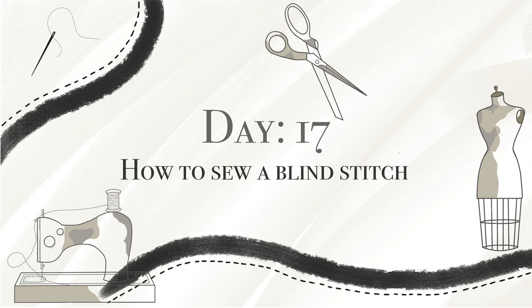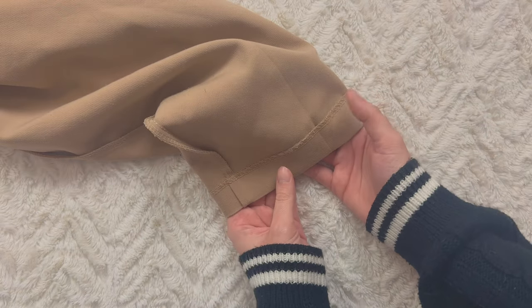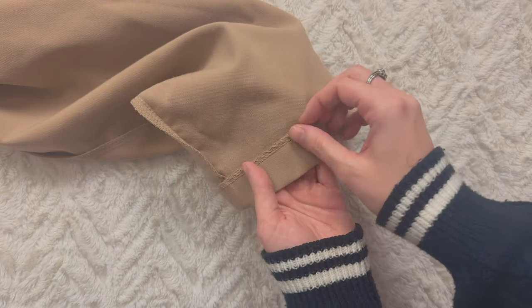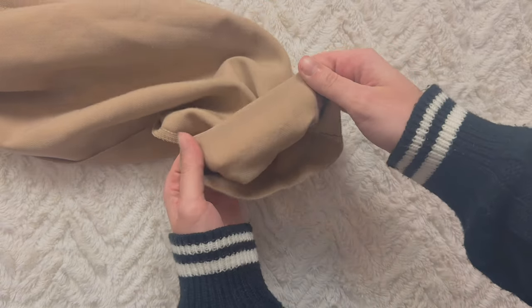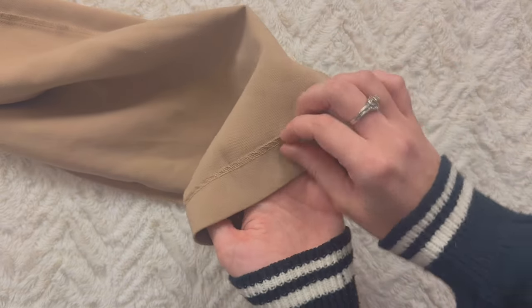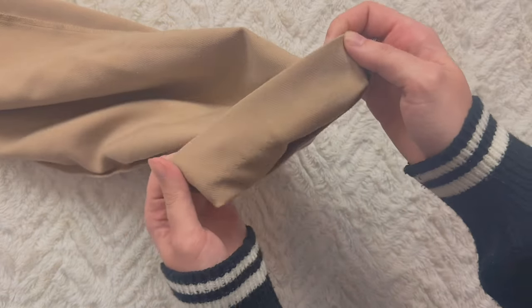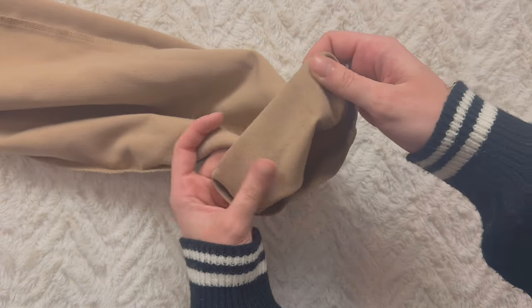So here is a pair of pants that I own. As you can see on this side we have the hem and there's the overlock stitch at the bottom, but when you turn it to the right side there's no stitch line. How is it possible? It's a blind hem stitch. You can see like a little tiny bit of puckers right here, and that's how you know that there's a blind hem stitch there.